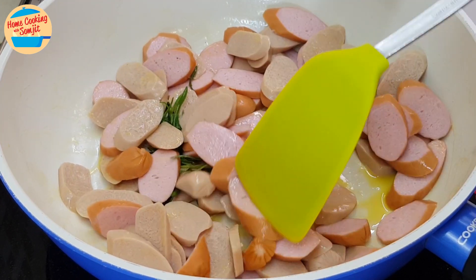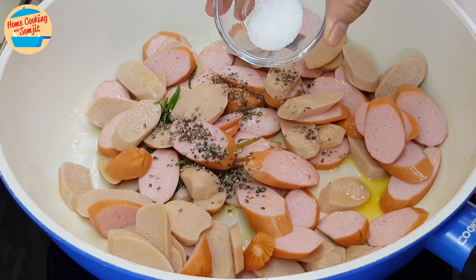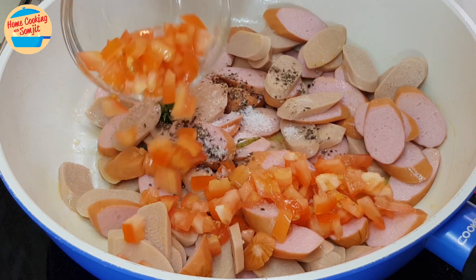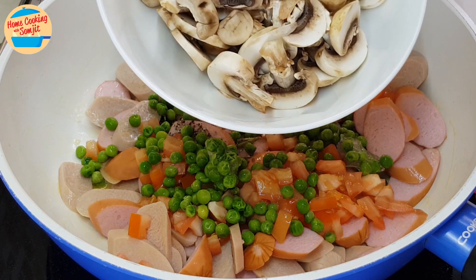Next, add in the seasoning: coarse black pepper, sugar, salt, and the chopped tomatoes, green peas, and mushroom.